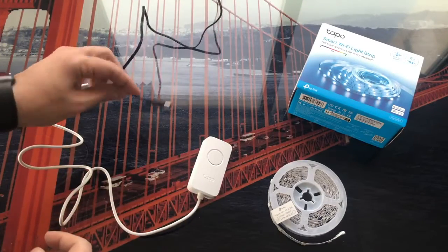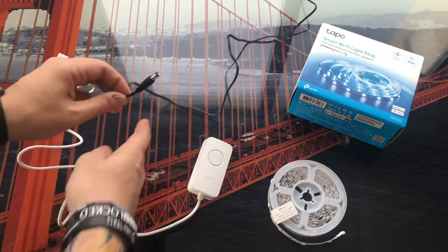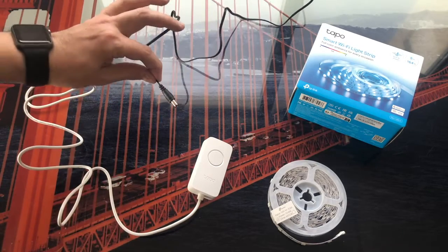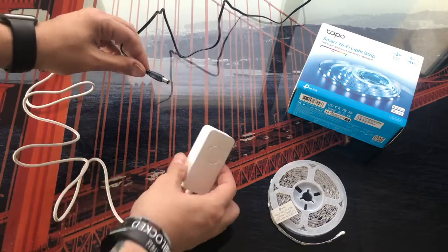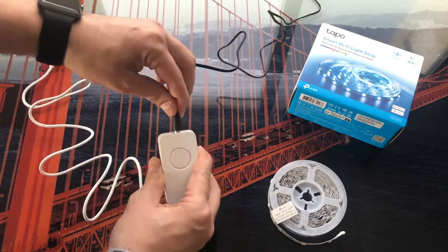The process is very simple. The first thing we have to do is connect the mains adapter to the electrical current at any socket, and then we will have to connect this tip here in this area of the driver. Once we have this connected, we must connect the driver to the LED strip.